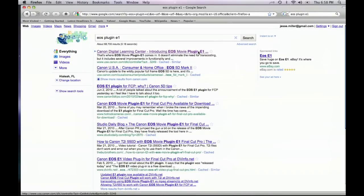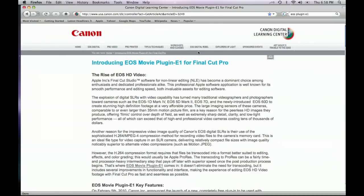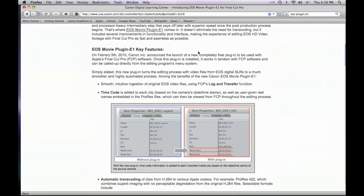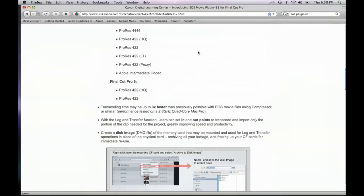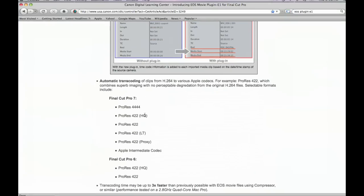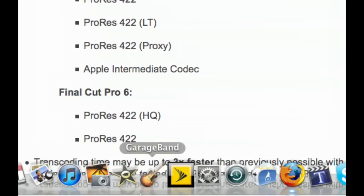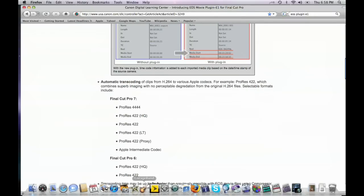The EOS plugin E1 is a Final Cut Pro plugin. Check out this link — it's got a lot of cool information including when you use this feature you're adding timecode, and most importantly you've got the opportunity to transcode directly to your ProRes codecs. So once you've downloaded and installed this software you can open up Final Cut Pro, go to the Log and Transfer window and change your capture settings to take your compact flash card reader into Final Cut Pro and not have to capture the H.264 first. You can capture directly to ProRes 422. This is going to save you a lot of time.